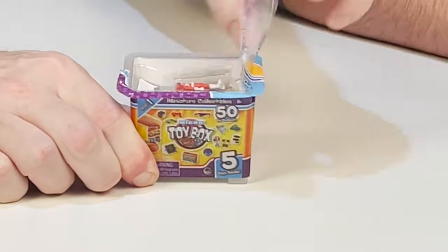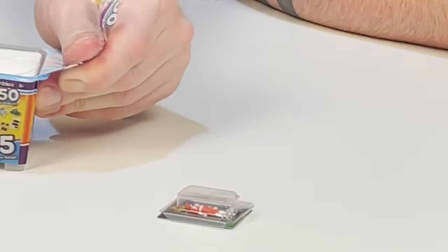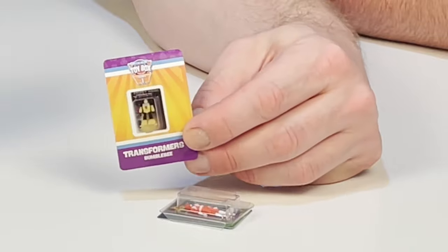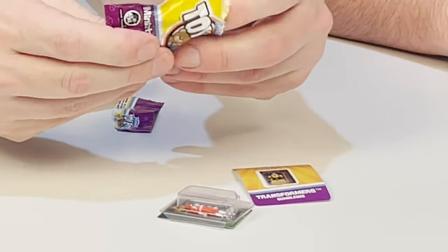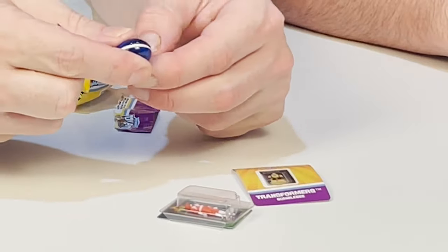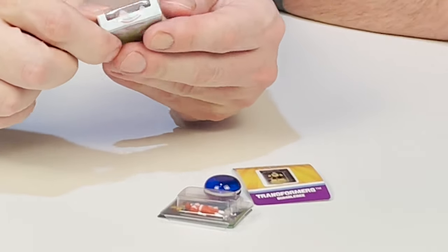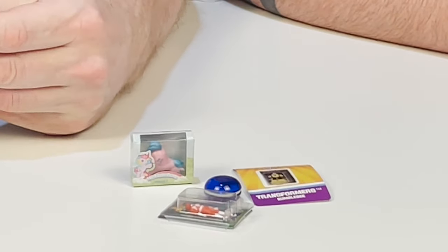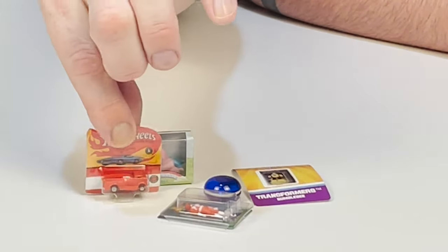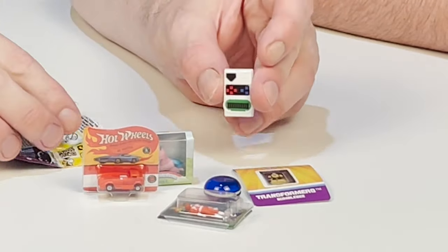Next, number two, we have Power Rangers. Love that so much — one of my first loves. We got a Bumblebee Transformers sticker. A yo-yo — that's so cool, I love it. And My Little Pony — looks like it's upside down. A Hot Wheels red car. And it's like that little football digital game, one of my dad's favorite games of all time.